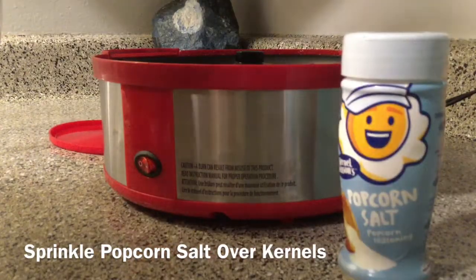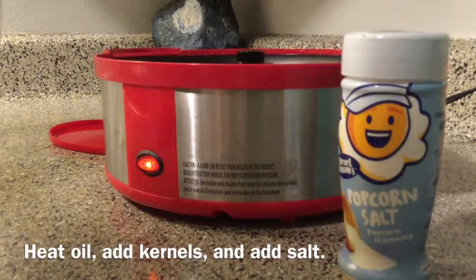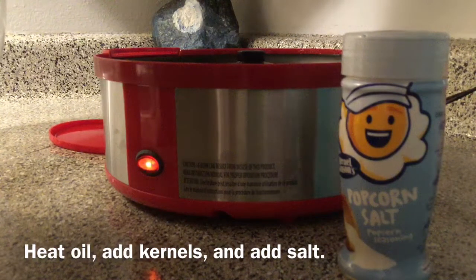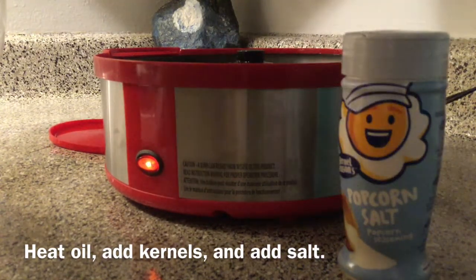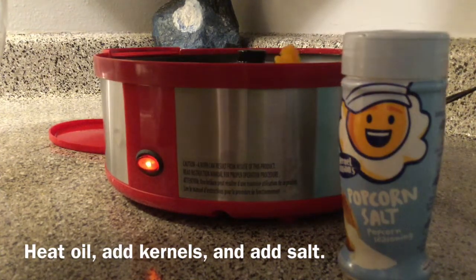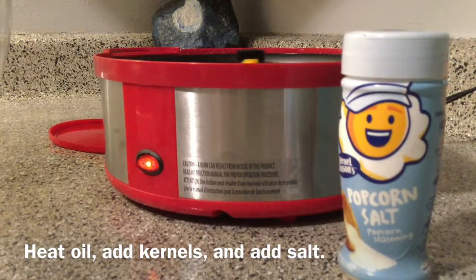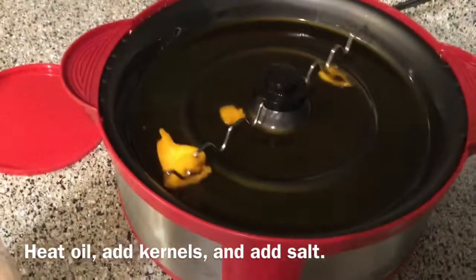Start with coconut oil. Go ahead and turn that on to get it nice and hot. Here's our first scoop of coconut oil, here comes our second scoop of coconut oil, and here's our third scoop of coconut oil. Now we're going to let that melt down — you can see it melt in there.